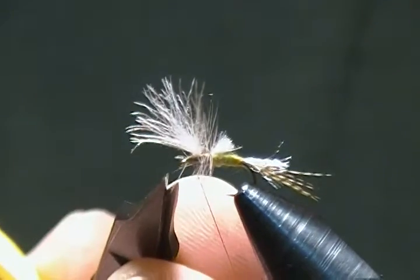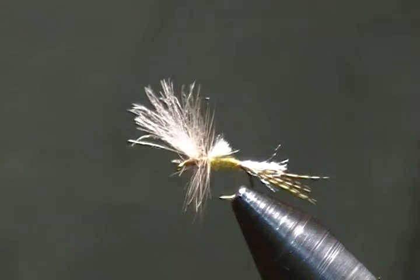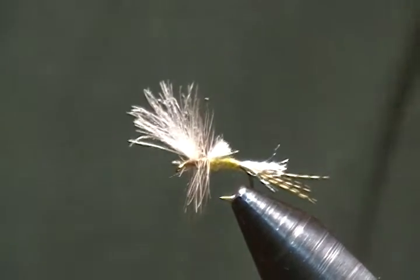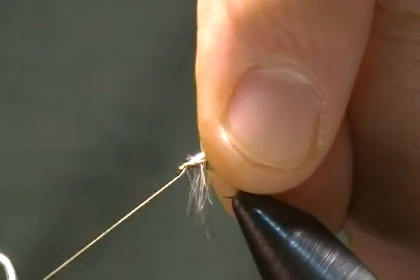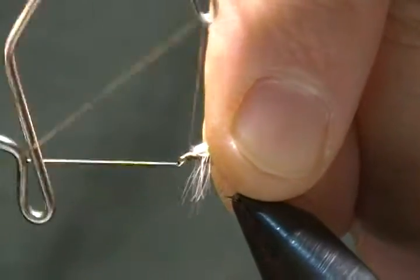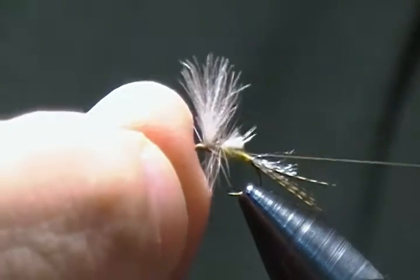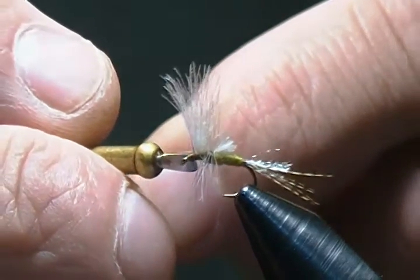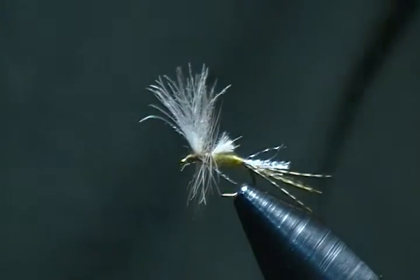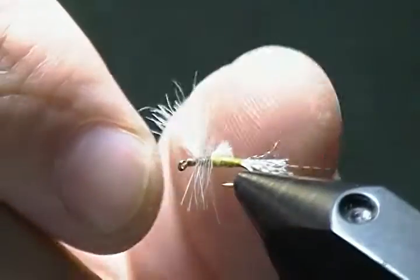I'll snip that little stray fiber out, then come in with the whip finisher. I'll lift up on the wing and get a four or five turn whip finish in there, snug it down tight, and snip off the excess thread. There we have it — a size 16 blue wing olive cripple.